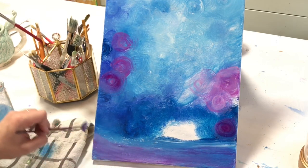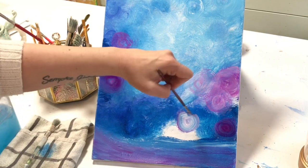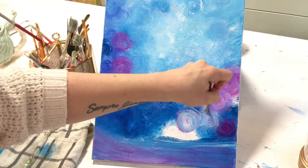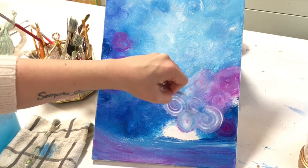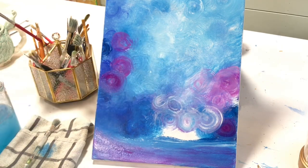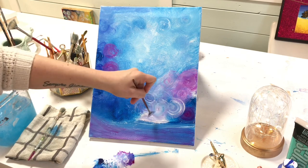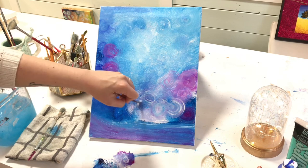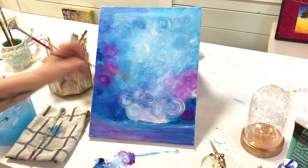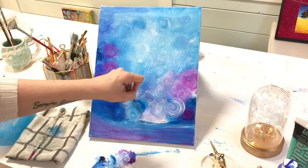Very softly and gently just sweeping that brush, guiding it across the canvas at the bottom. Then I'm going to twist around and make some more little orbs — I don't even know what they are, they're just really pretty. I wasn't going to do this many, maybe three or four, just in blue at the start, but you know this always tends to happen when I'm painting. I have one idea and it transforms into something else — that's the exciting part about being an artist.